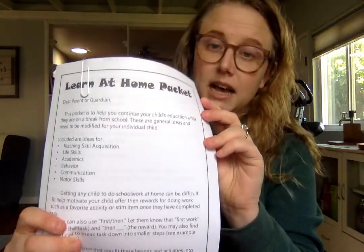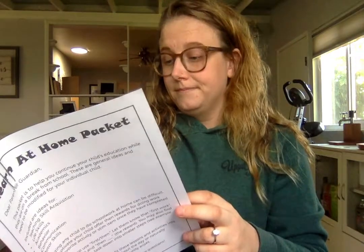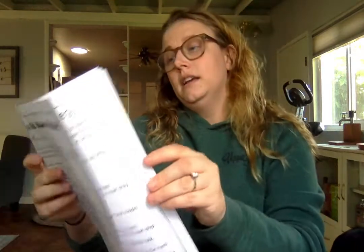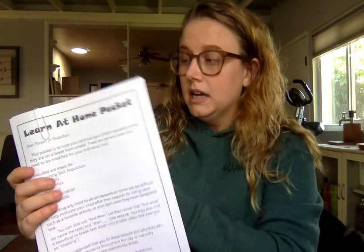Lastly, I put some independent work in there — independent life skills and some activities that can be included in the daily, day-to-day. It gives you guys strategies of how to do it. And then there's also the skills list. So this is just kind of some ideas.